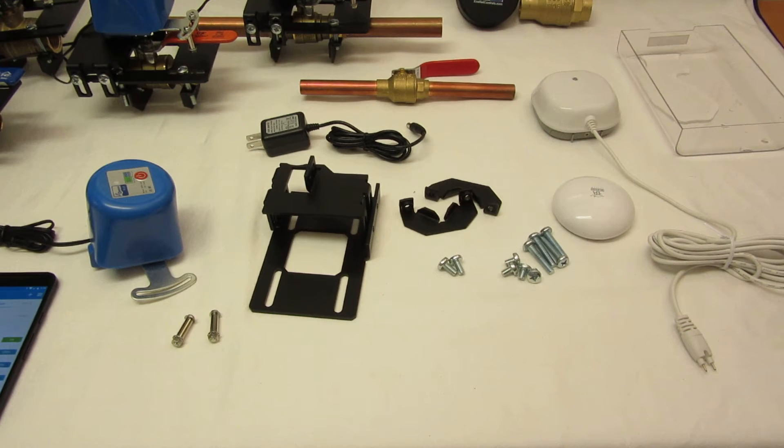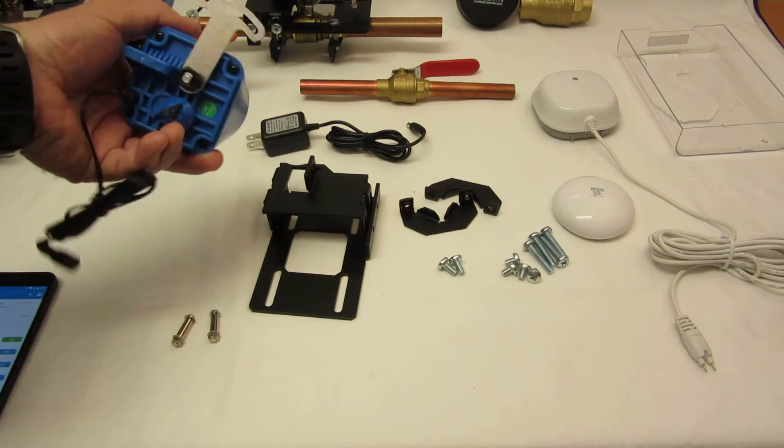Hello, I just wanted to cover some of the improvements we've made in the newest version of our water shutoff controller. It's a Z-Wave device compatible with most standard controllers that have a Z-Wave radio.